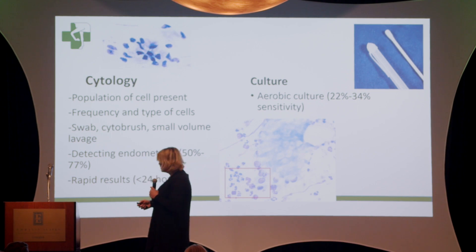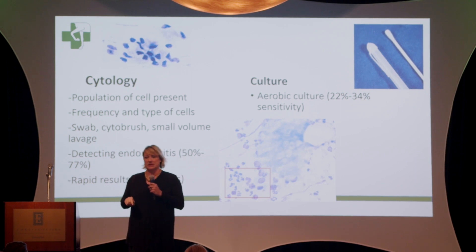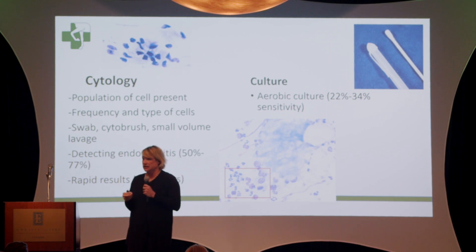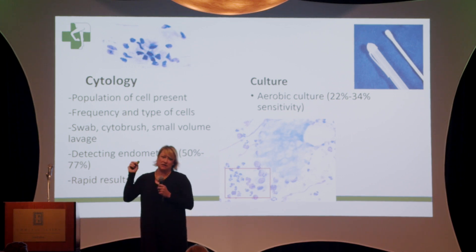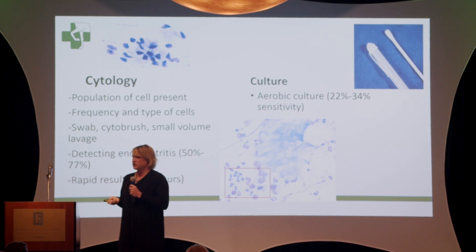For the culture and cytology, what are we talking about? These are samples of the endometrium, and you can take them in multiple different ways. The cytology looks at the cell type or population of cells in the endometrium or its lumen. We can recover these samples either by a swab culture — pictured here is the collagion swab or double-guarded swab — which passes through the cervix to take just the uterine sample. We can also use a small volume lavage, and even an endometrial biopsy could be considered a form of cytology.